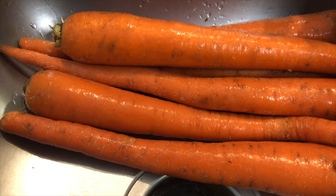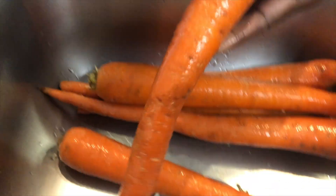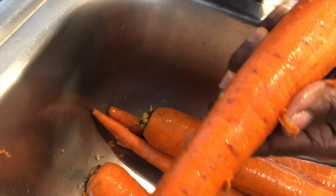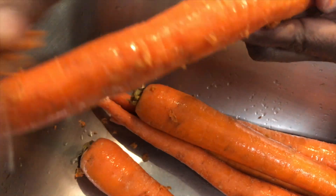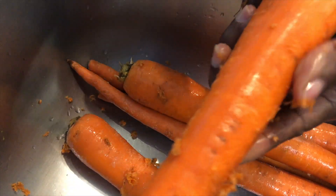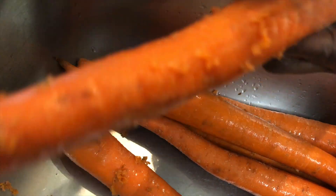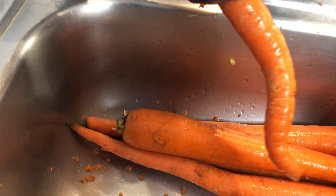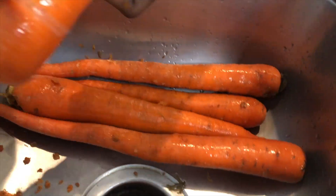I'm going to clean them up and then cut them into small pieces so that they can cook quick. The water is already on the stove, so I'm just going to cut these and add them to the water and let them boil. I'm doing six big carrots.